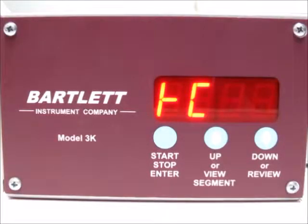Today I'm going to show you how to do a thermocouple bypass test with your 3-key controller when you get a TC fail message like we're getting right now. You can see it says TC and then it will switch to fail, letting you know that there's a problem with the thermocouple circuit.